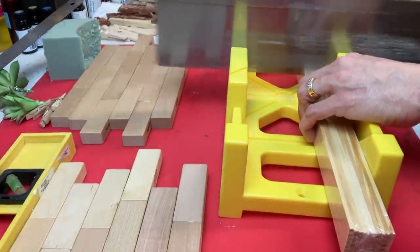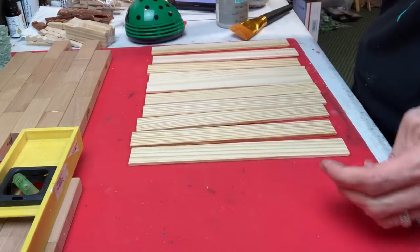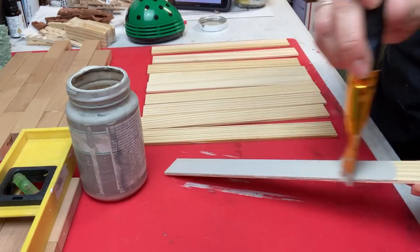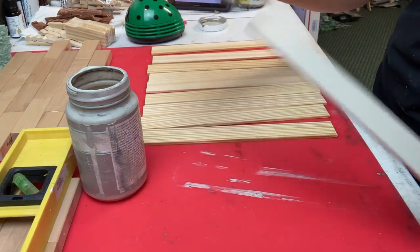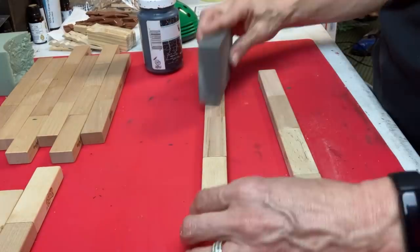Now I'm taking my pack of one gallon paint sticks and cutting them where that little indent is while they're still in the pack, so I can cut them all in one time with the saw. Then I'm going to take my mineral chalk paint and give the fronts of each of these just one coat.